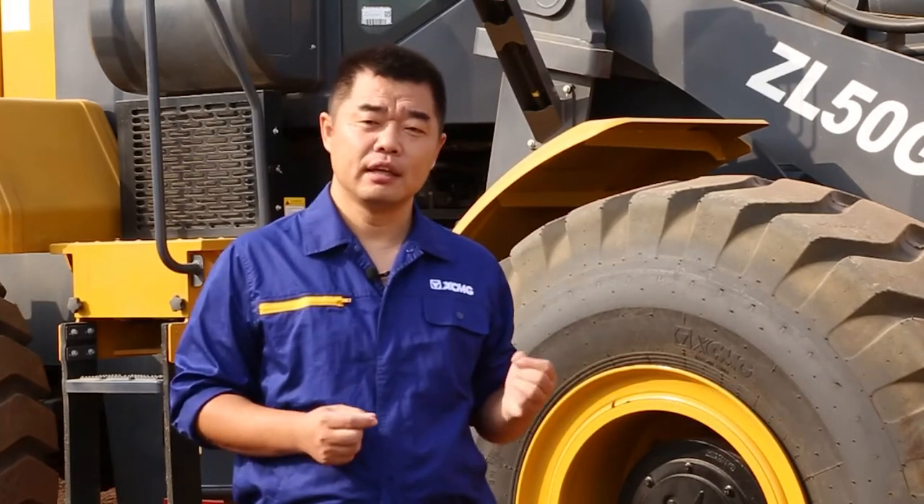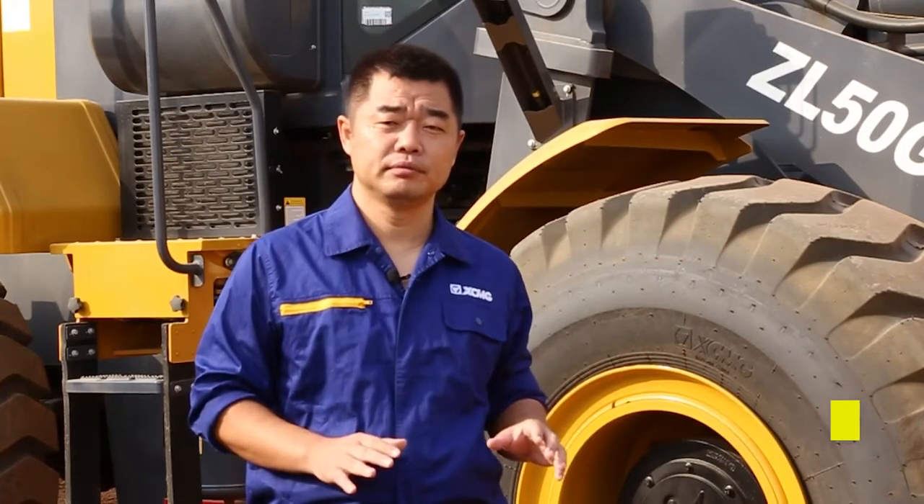If no new grease has come out after two days, that definitely means they didn't grease well. Another way is when the machine is working — come around and listen for any noise. If there is noise, that means they didn't grease well.